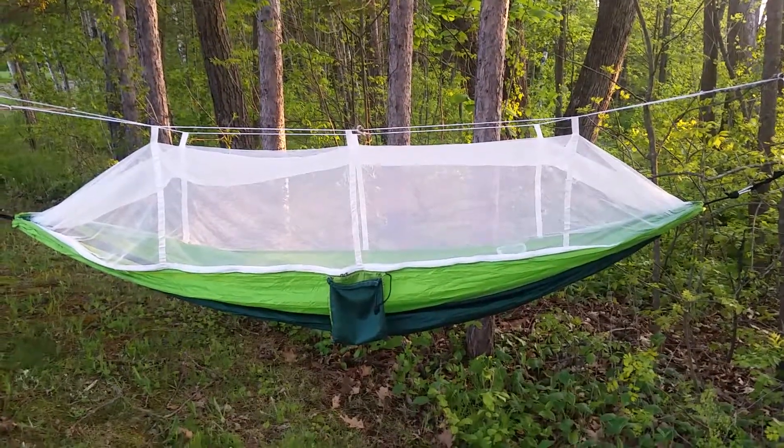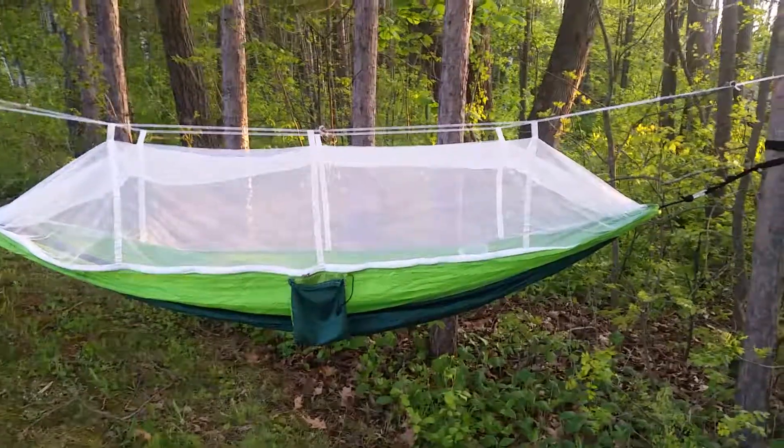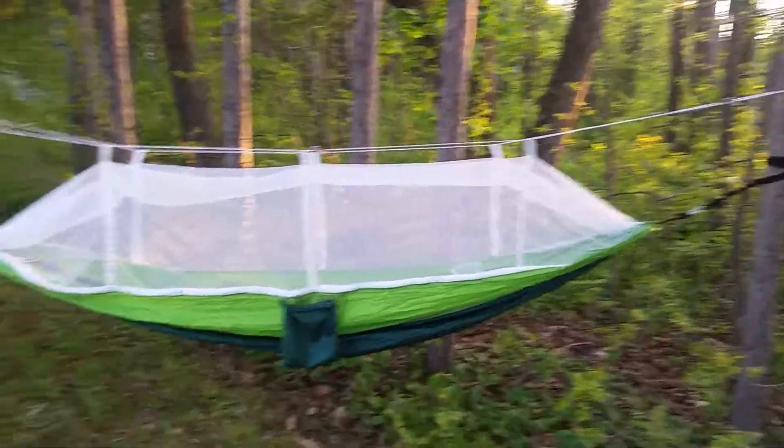Hello YouTubers. This is just a quick little video about the hammock tent.